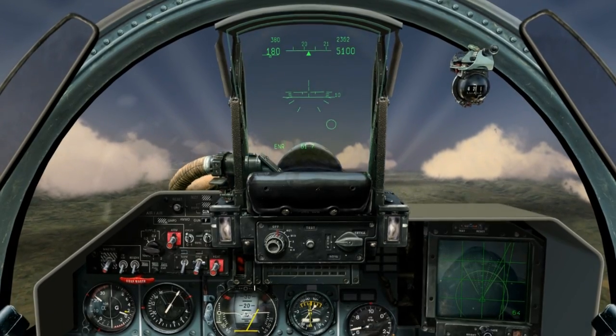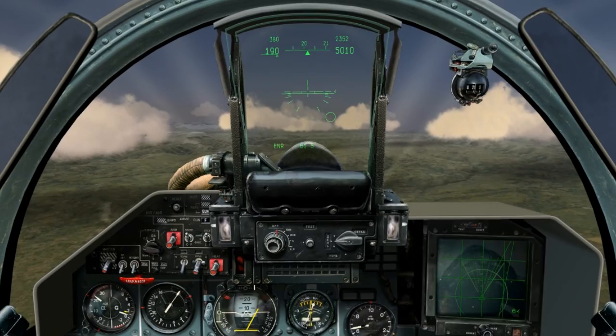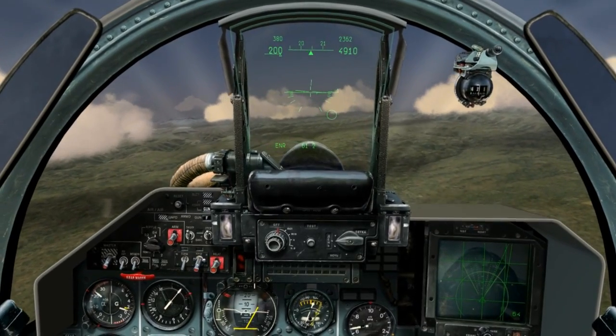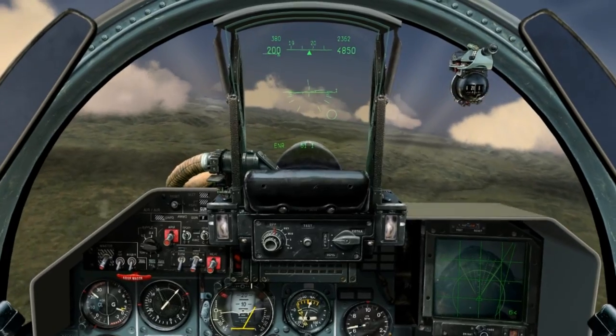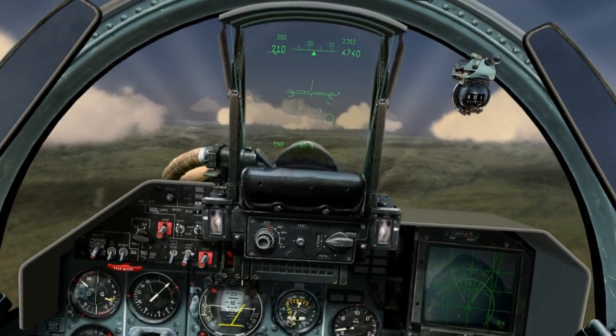We stall at about 200 kilometers per hour. And as you can see, I have little roll control of the aircraft. If I try to roll anymore, I risk putting the aircraft in a spin.